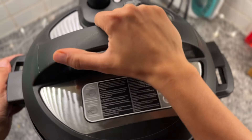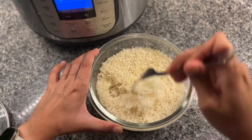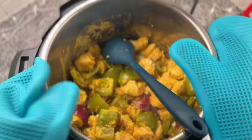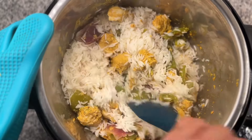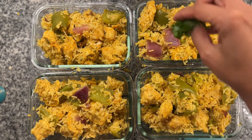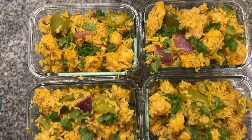After it was done, I released the pressure, opened the lid and took out the rice, which came out so fluffy. The chicken was tender, though a bit of liquid had collected, so I drained it before mixing the rice with the chicken. An oil-free, high-protein dinner with bold flavors — I divided it into 4 containers and garnished with cilantro, and with that my dinner was ready.